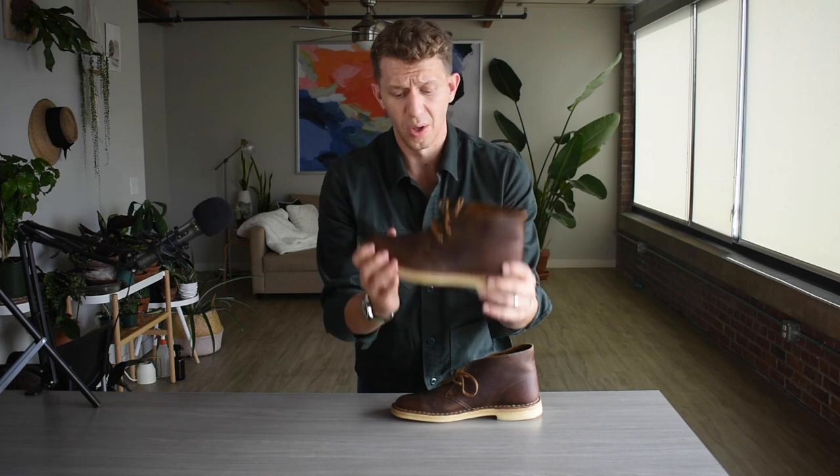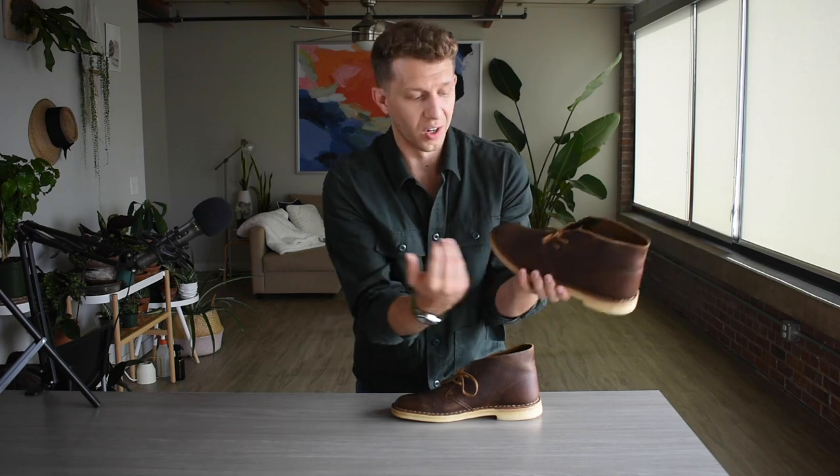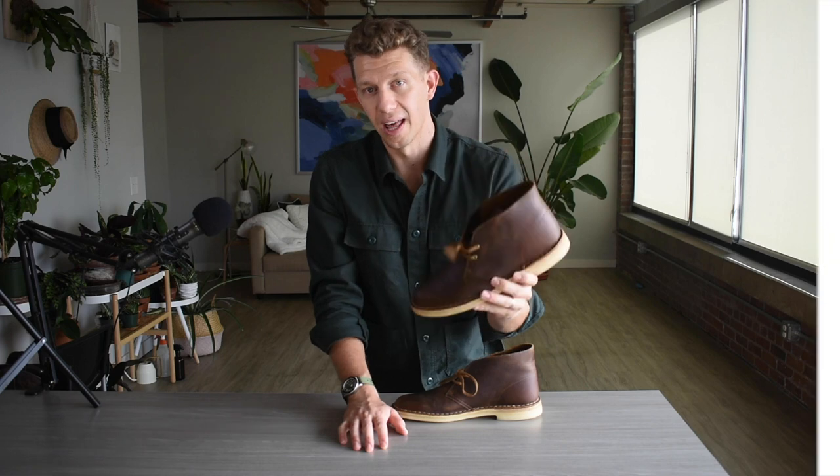The leather quality on the Clark's Desert Boot is exceptional, especially for the price point. They were under $150 and you're really getting very high quality leather.